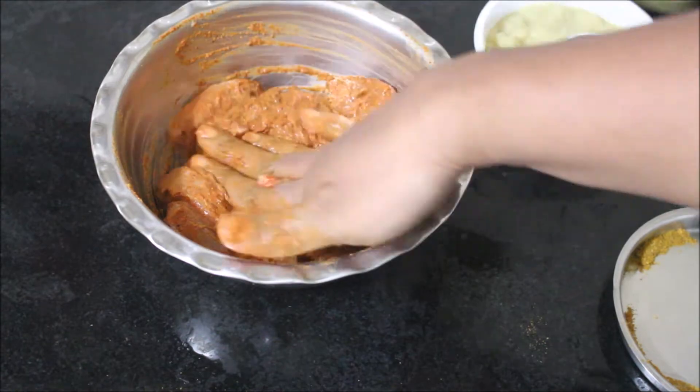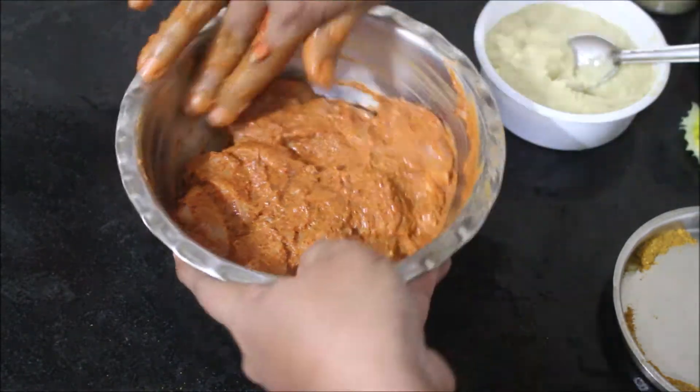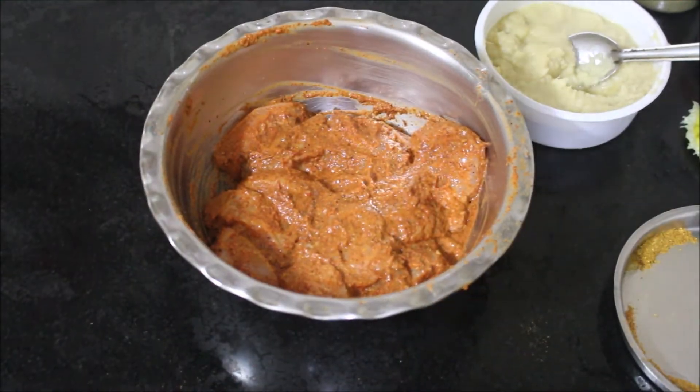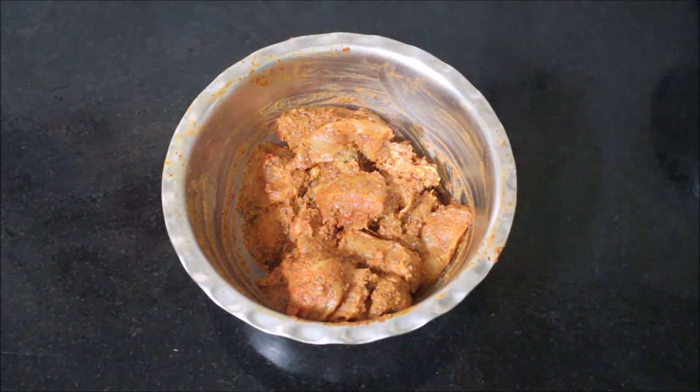Your chicken will become very nice and tender and tasty. I'll cover this once I mix all the ingredients and place it in the refrigerator to marinate for a minimum of 30 minutes. Once the chicken has marinated well it will absorb all the masala — you can see the chicken will be nice and dry. We can then start skewering them and fry them out.